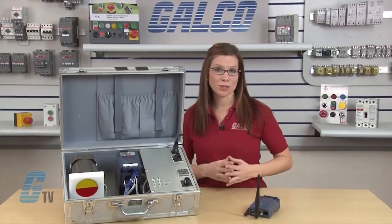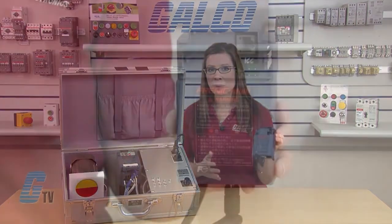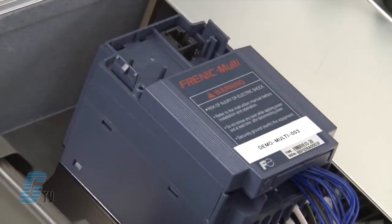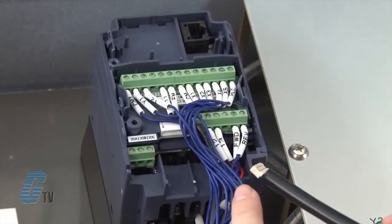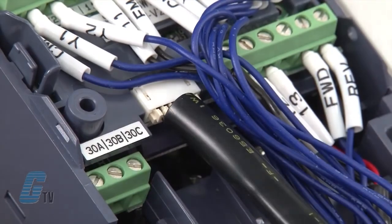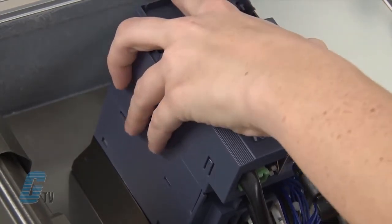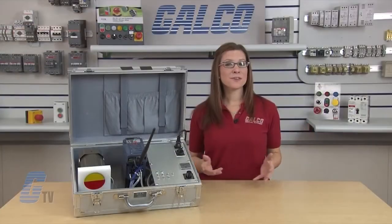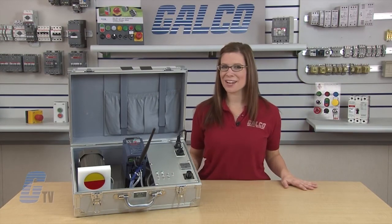The Multi also has additional modules sold separately to increase the functionality and versatility of the drive. For example, I have here a multi-protocol wireless Ethernet communications interface card. To install, I can remove the keypad from the front cover of the drive and then remove the front panel. The bottom wire can be inserted into the port on the drive and the wire can lay in the opening on the left side. I can then replace the front panel and insert the module on top of the front of the drive. The keypad can then be inserted on top of the new interface. The Fuji Electric Frenic Multi Series AC Drive, along with thousands of other products and services, are available at galco.com.